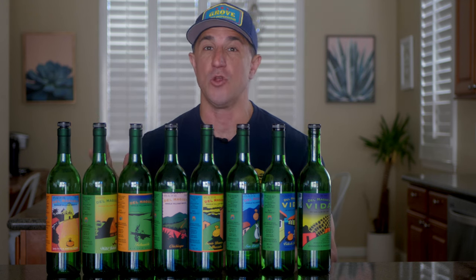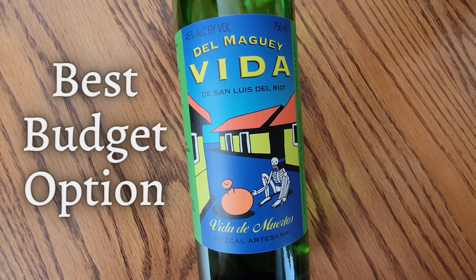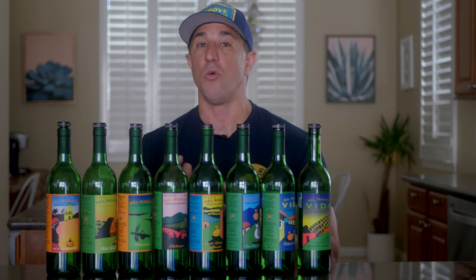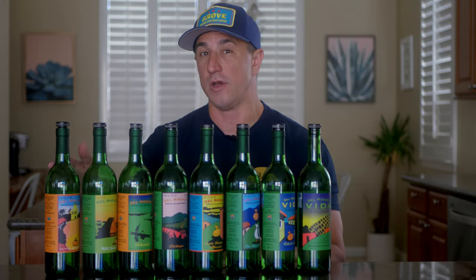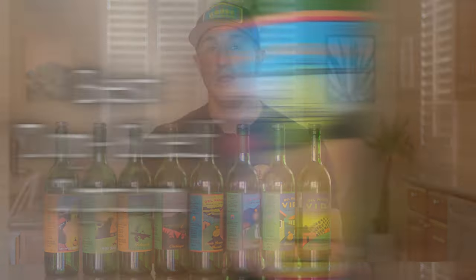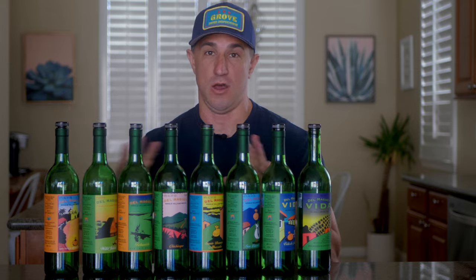So to quickly summarize: if you're looking at the Del Maguey brand and you want one of the lower end options, Vida de Muertos is your answer. If you're looking for a mid-range option, the Del Maguey Chichicapa is one of the best mid-range Mezcals in the entire market, in my opinion. And if you want to pony up and go into the top shelf range, the San Pablo Amatlán — if you can find it, it is awesome, one of my favorite top shelf Mezcals out there.